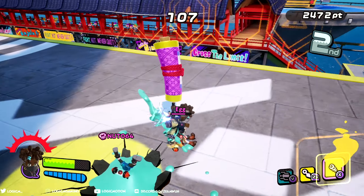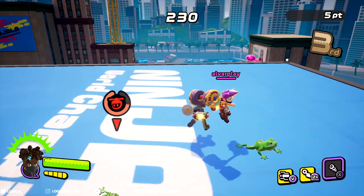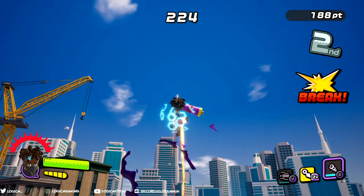Let's get into the combos of the scroll blade. You don't really have to get fancy with it — just go for a basic ZR string and in some form or fashion incorporate your special move. We'll get into that a little bit later.